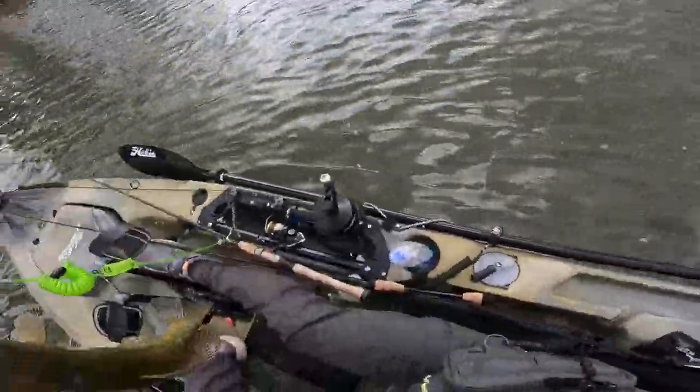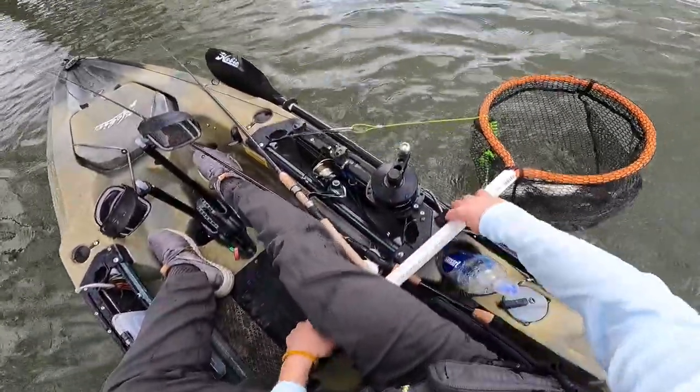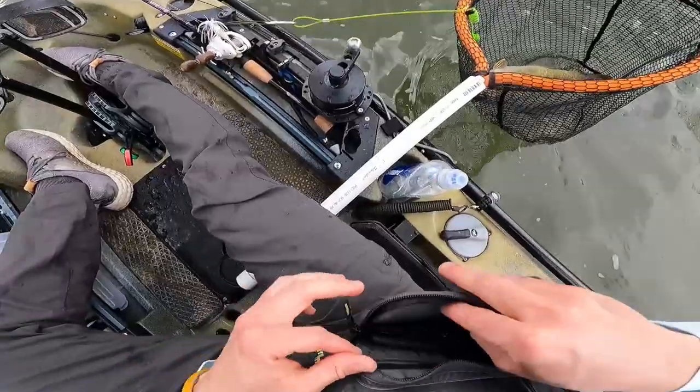You know what I'm going to do? I'm not even going to mess with that right now. I'm going to stick that boy in the net. Give him some water. Get myself in order here. Get my stuff out of the way.